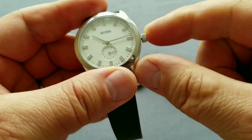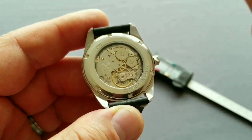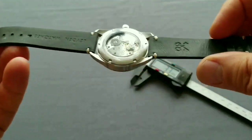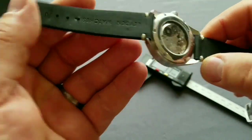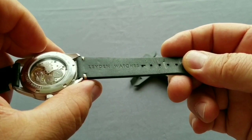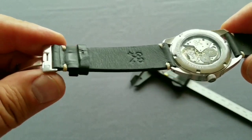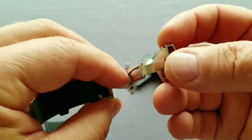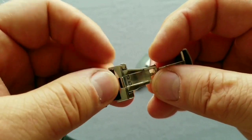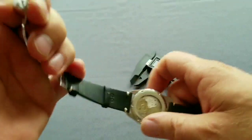The crown screws in and out as expected. Water resistance is 3 ATM / 30 meters, so this is not a sports watch — it's a dress watch. The strap is genuine leather, nothing special but nice, with the logo and watch name stamped on it. The buckle is a butterfly deployment clasp with double pushers — elegant and working fine throughout the two weeks I tested it.